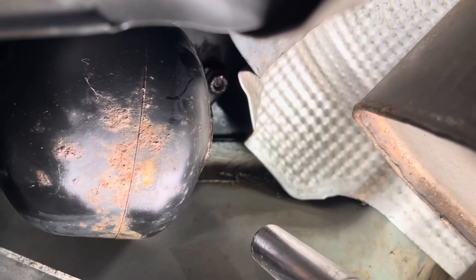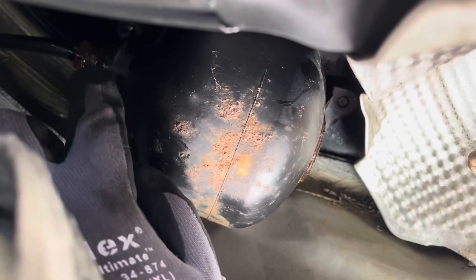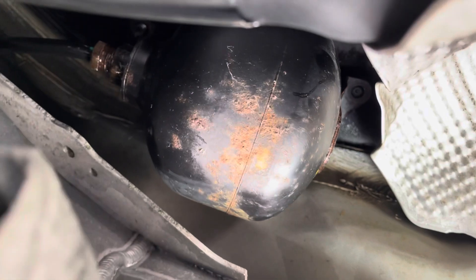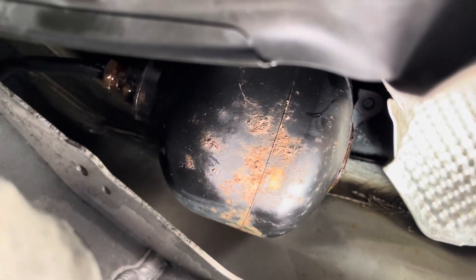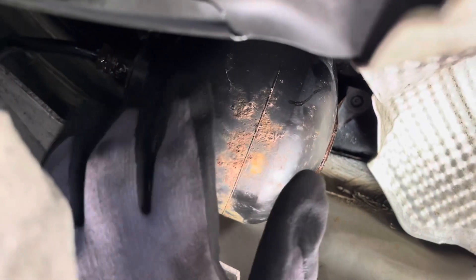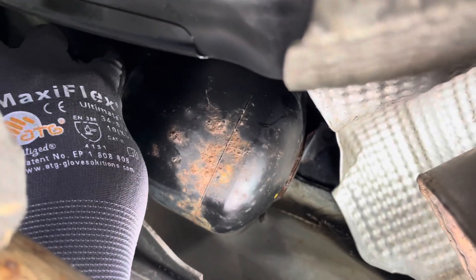To remove your line, take the 17 millimeter to go in there and then you can do the rest by hand to unscrew it. Get a rag because it's definitely going to leak down there on the ground, so you want to collect that. Then you can take the rest by hand.